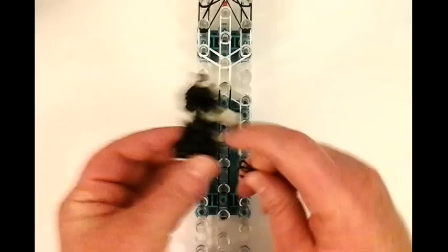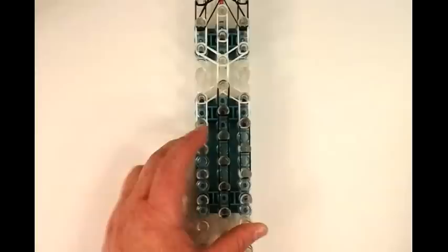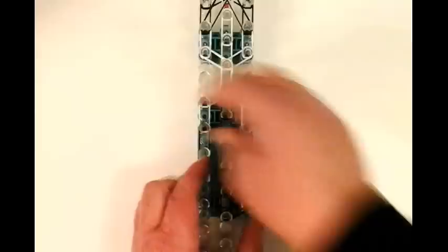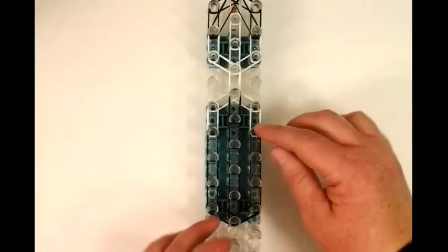We're going to be working on this section now. More black, working down. And then we're going to connect these two pins with the double black. Now we're working on the left side, and still just working our way down. And then we're going to connect these two pins.